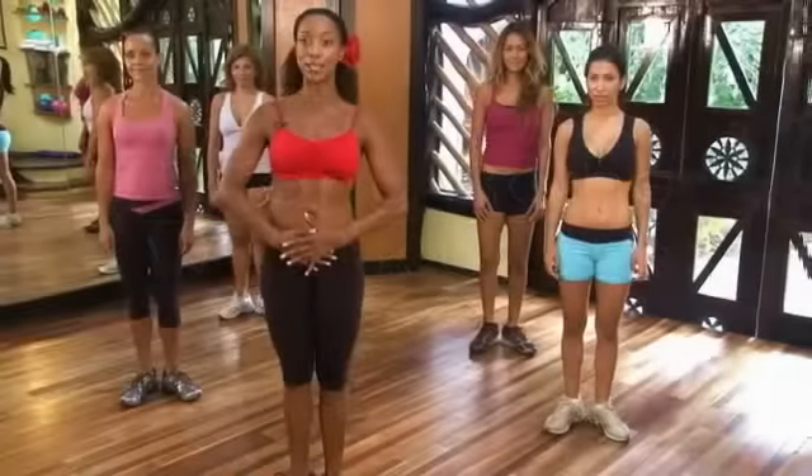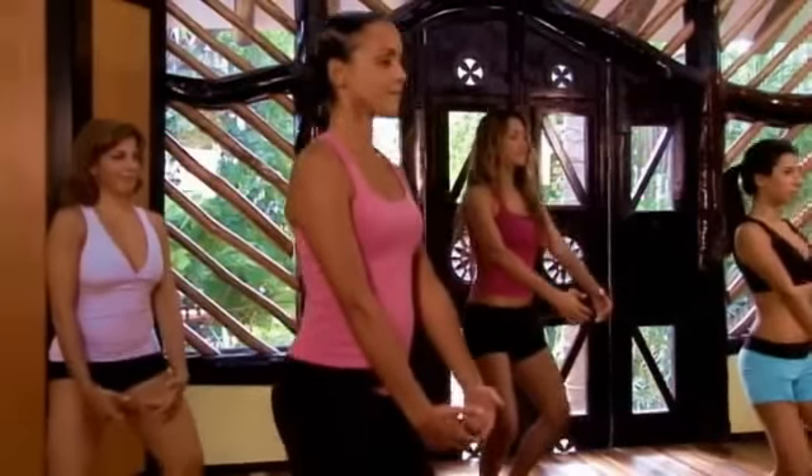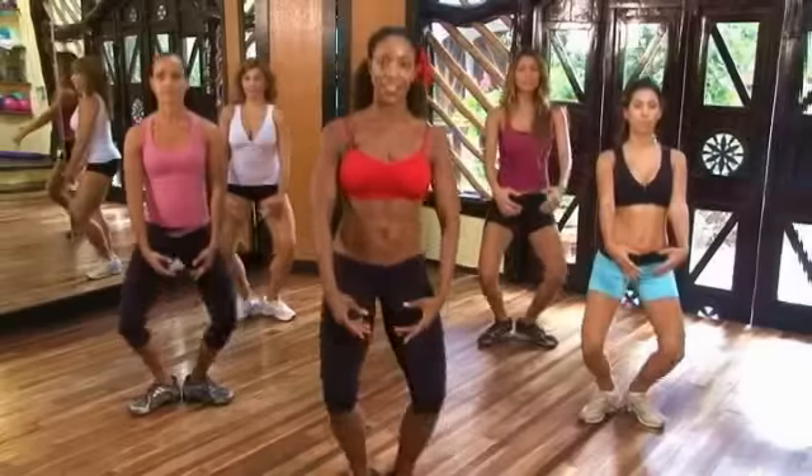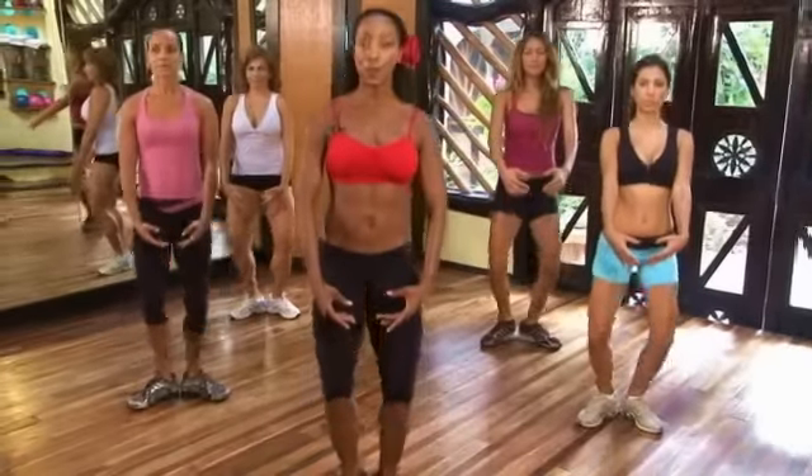Start with your chest pulled up, tummy in, first position. Bring your arms down here, bend the knees to a demi plie, and when you come up, squeeze your buns tight together, pull your muscles up and lengthen your neck, drop your shoulders down. Be nice and smooth on the way down, but powerful as you come up.